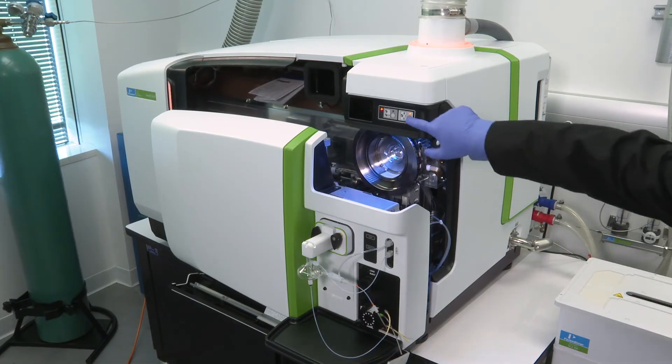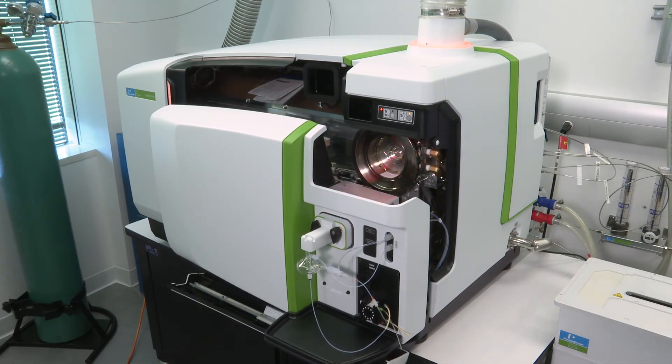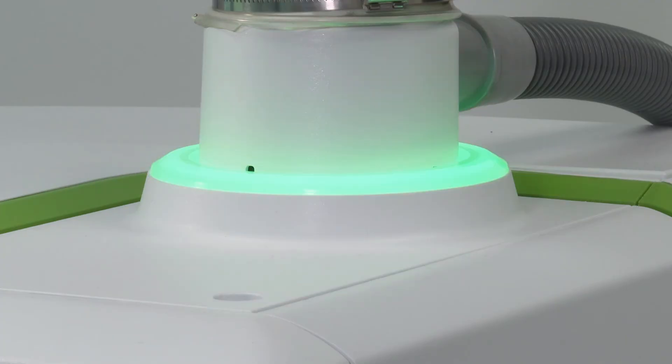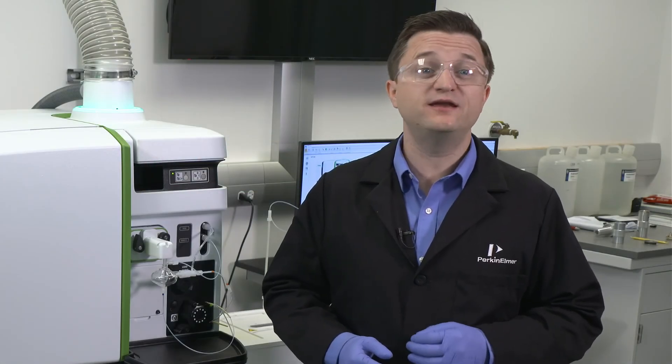Finally, close the torch compartment and wait for the indicator light to change to a solid green. The plasma ignition light should now show solid green. The instrument is now ready for plasma ignition and operation.